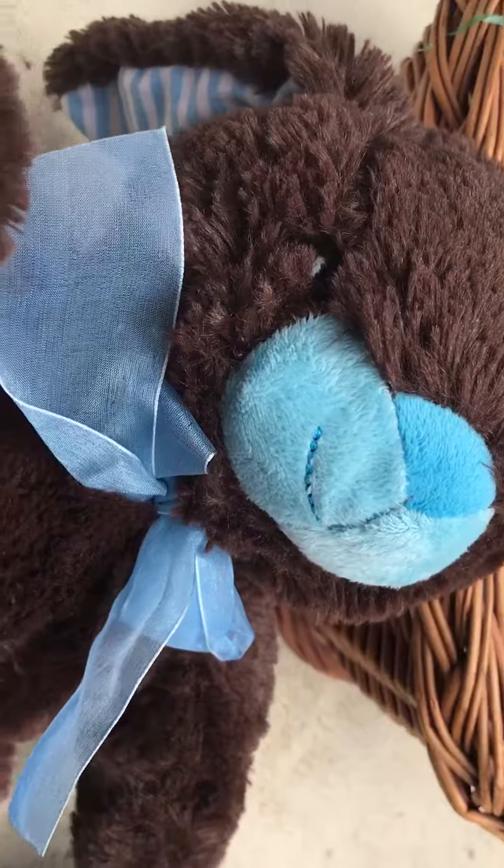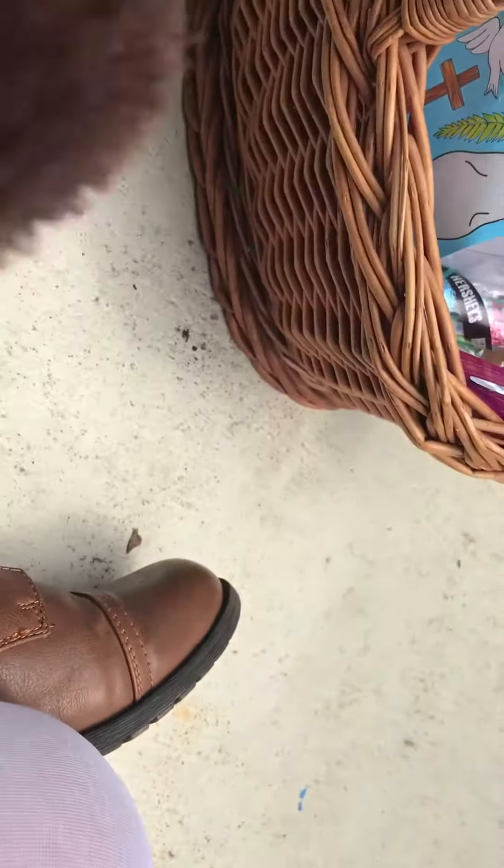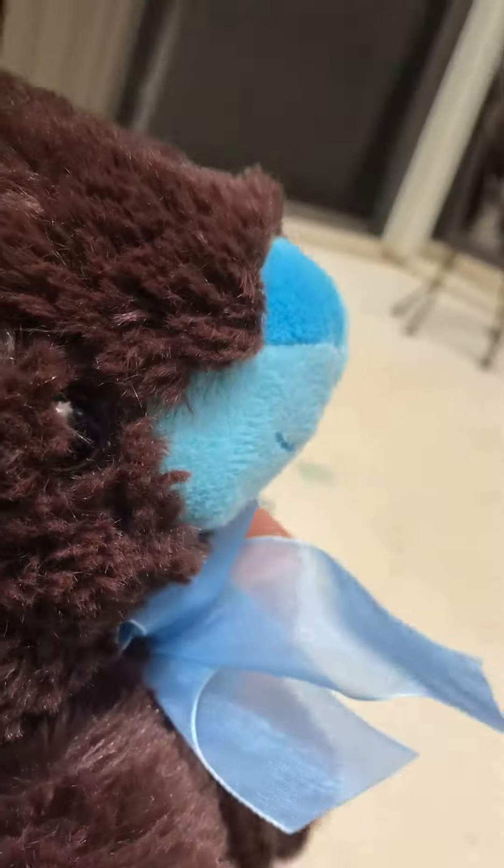He is just so adorable and super fluffy. You can just see how fluffy he is. He is a nice chocolatey brown color, and if you smell his head, oh my gosh, it smells like chocolate.